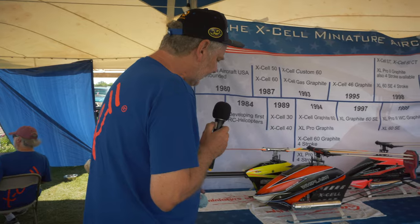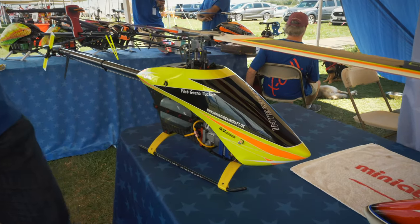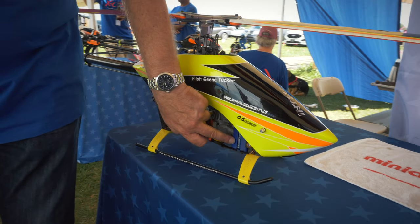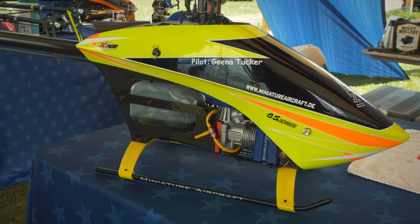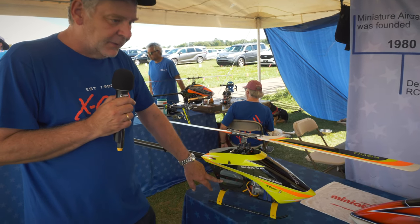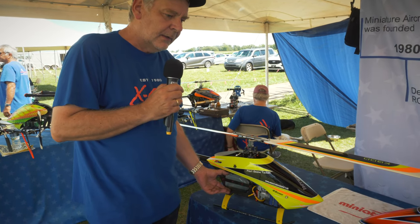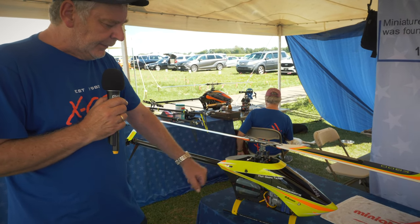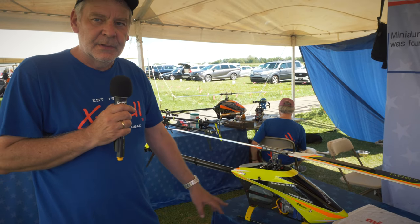First, we have the Interceptor. This is a 600-size helicopter, especially made for the OSGT-15 HZ version 2. It's a gas engine. The advantage of that engine is the fuel consumption and the fuel costs. We have a tank with 440cc and you can use 91 or 93 octane gasoline from the fuel station, add some full synthetic two-stroke oil, and you can fly about 30 minutes with that amount of fuel.